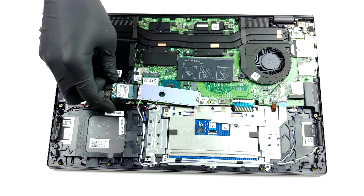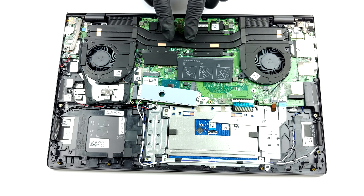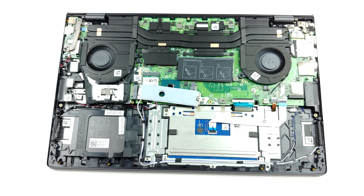Since this is a pretty powerful notebook, we are pretty interested in the cooling solution. Ultimately, it looks decent, with two heat pipes cooling both the CPU and the GPU and going to two heat spreaders with a step shape.